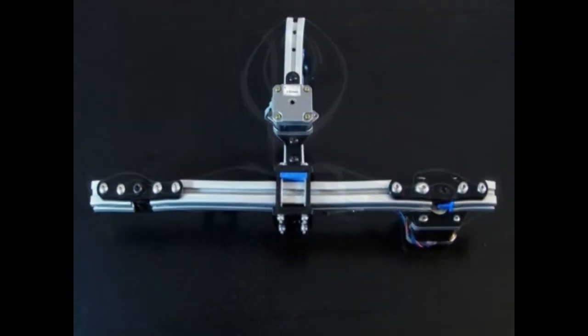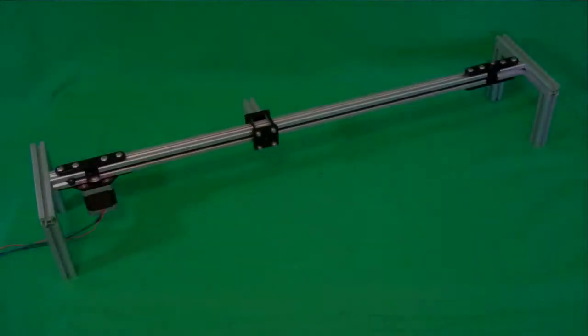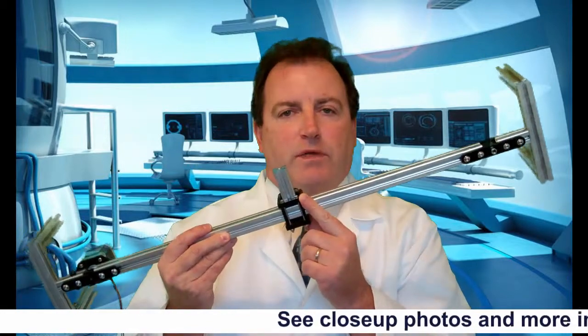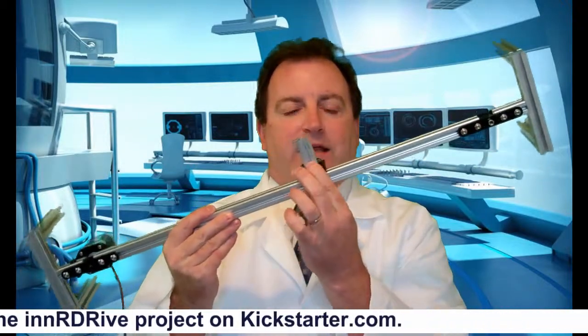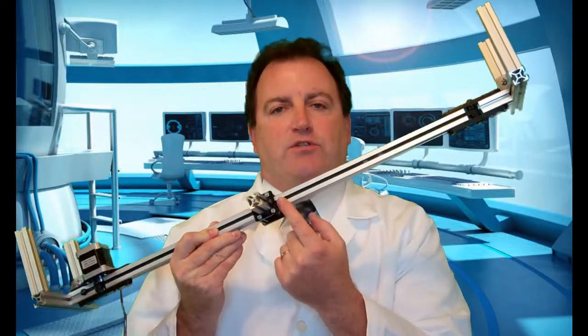I now present to you the Integrated Linear Motion System from Akers. Let me cover some of the unique features of this system. The key feature is the laser cut or 3D printed MXL belt clamp.